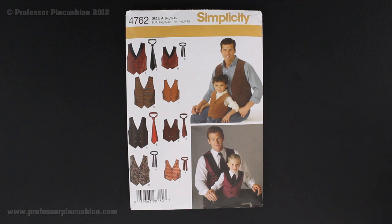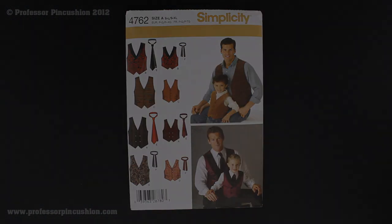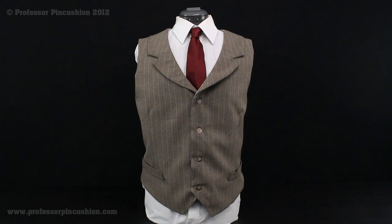We're going to show you an example of what this vest looks like, and then we'll look at the back of the pattern envelope to figure out what we need in order to make it. Here we have a sample of the vest we're going to be making — Vest D of Simplicity 4762. It has the indented collar, buttons down the middle, welts at the bottom. It looks very handsome, especially when paired with a nice tie, and it'll make any man in your life very dapper.